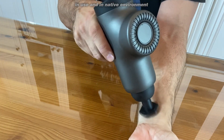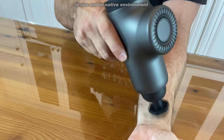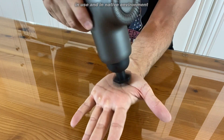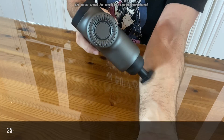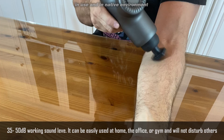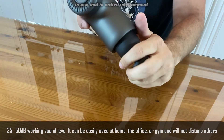For carpal tunnel, which I get really bad, massage right here for three or four minutes and your carpal tunnel syndrome will practically go away. Stiff wrists, stiff fingers, stiff joints — you can do this on yourself. It's also fantastic — you can reach around to your own neck, or make a very relaxing experience with your partner.